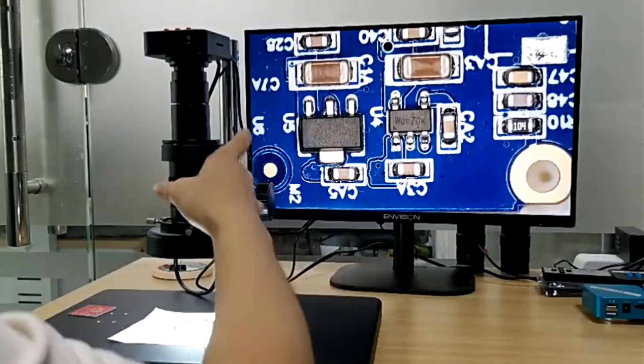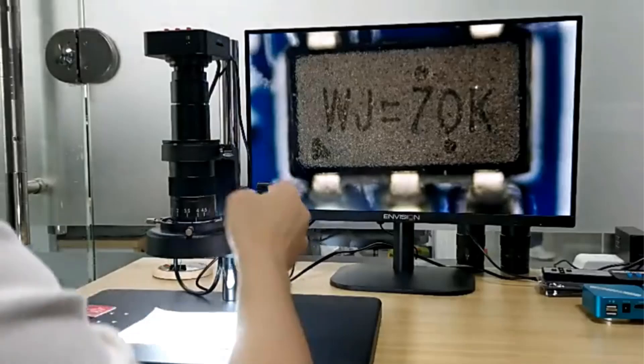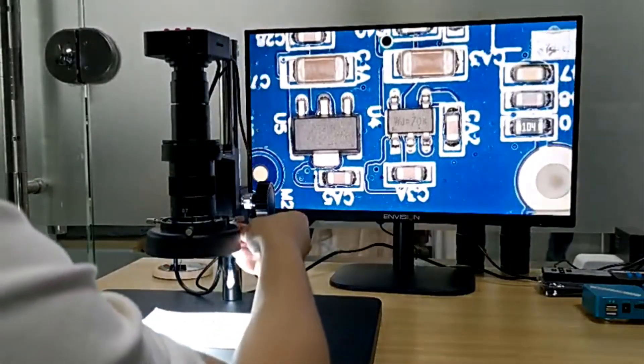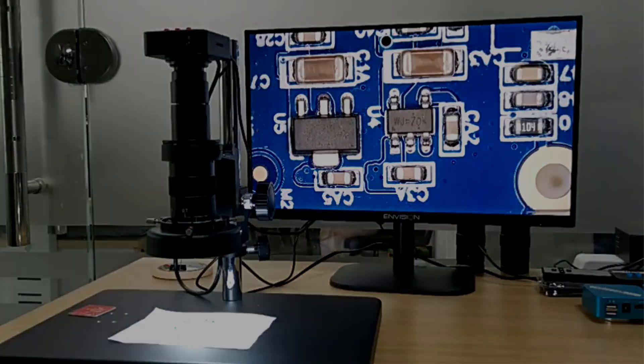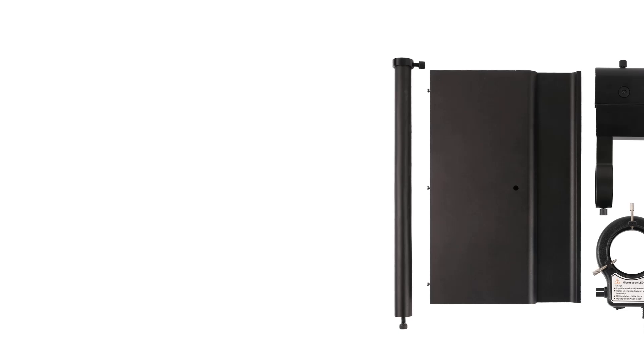With its professional-grade functionalities and a range of accessories like lights and cameras, this EJAN microscope proves to be a versatile tool suitable for tasks like soldering, repair, and professional microscopy applications, originating from mainland China as part of the EJAN brand.